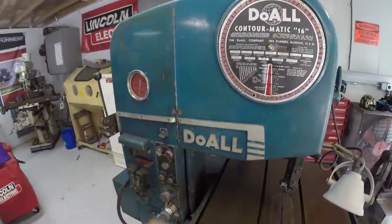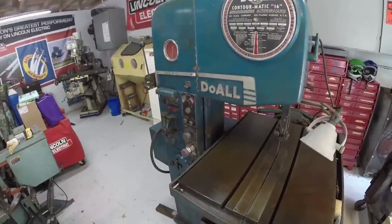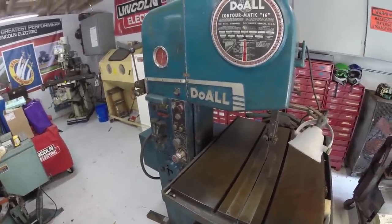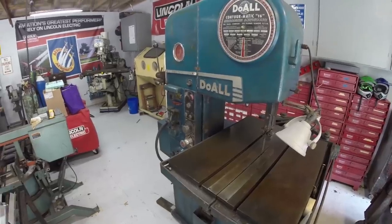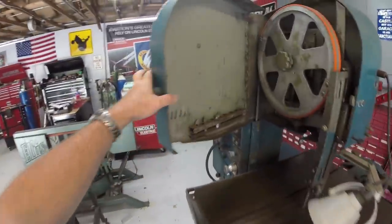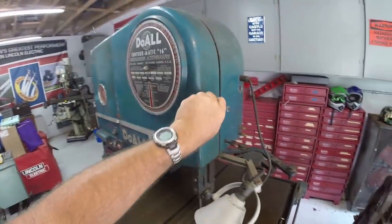Somebody painted it this 1950s shade of turquoise. I didn't dig it at first, but once I got it here in the shop with good lighting, being an old car guy, I'm kind of nostalgic about the '50s color — although you can see it was originally painted gray, so I'm not sure what I'm going to do.